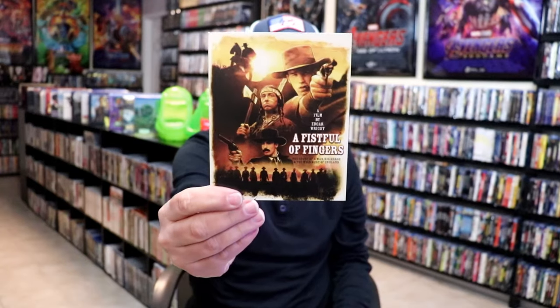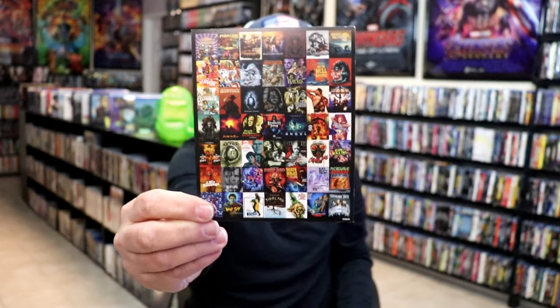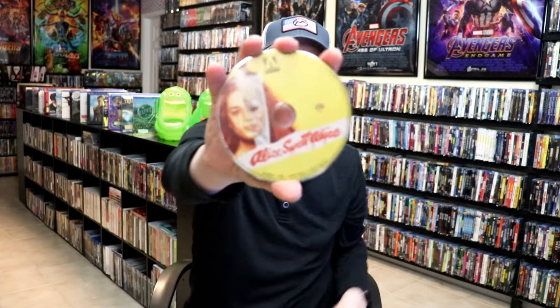This one does come with an advertisement — never heard of that one, I might have to check that out — and then all of these other titles. We do have the disc for Alice Sweet Alice, which matches the slipcover. Really nice looking artwork.